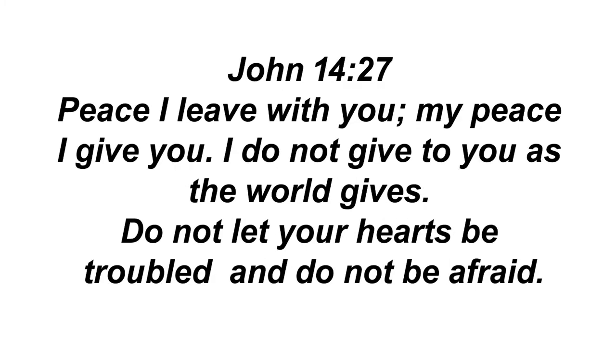Verily, verily, I say unto you, he that believeth on me, the works that I do shall he do also. And greater works than these shall he do, because I go unto my Father. And whatsoever ye shall ask in my name, that will I do, that the Father may be glorified in the Son. If ye shall ask anything in my name, I will do it. He that hath my commandments and keepeth them, he it is that loveth me. And he that loveth me shall be loved of my Father. And I will love him and will manifest myself to him.